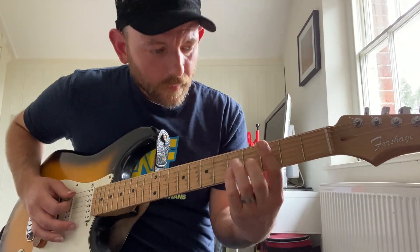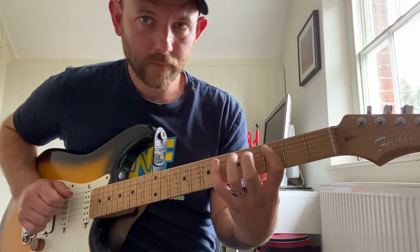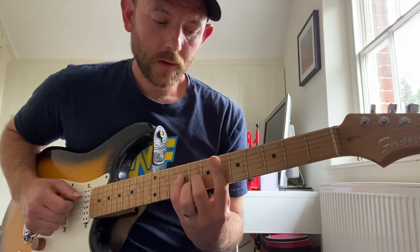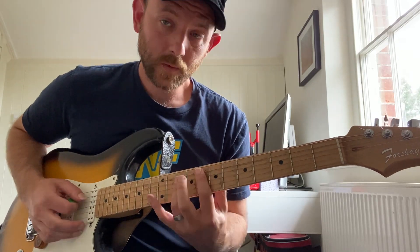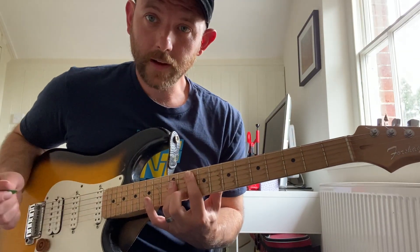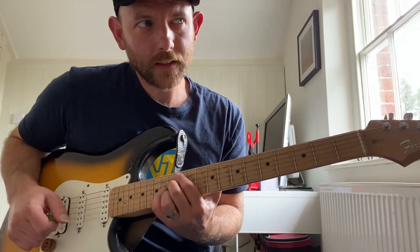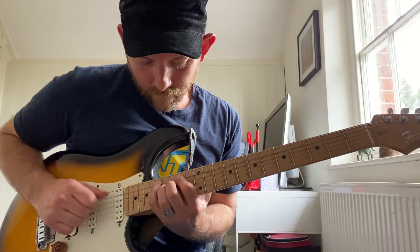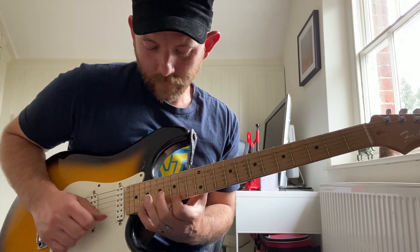Alright, so now arpeggios. We'll start with just the triads. One chord was C minor. Two chord was D minor. Three chord was E flat augmented. Four chord was F. Five chord is G. Six is A diminished. Seven is B diminished. And then back to C minor. Back down.